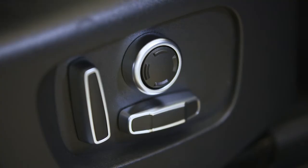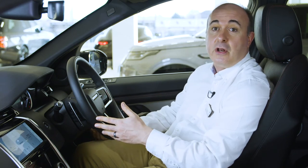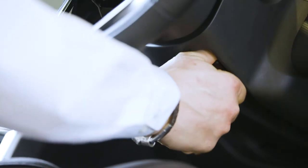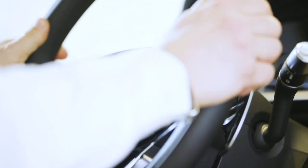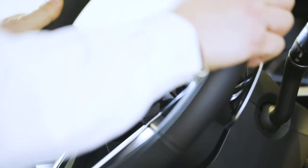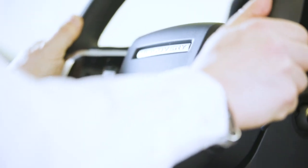Getting into the car, the first thing you need to do is find a comfortable position. Seat controls can be found on the outside of the seat. Steering wheel adjustment is either electric, using a joystick on the right-hand side of the steering column, or manual — pull the lever on the underside of the steering column down, adjust the reach and rake to suit, and then push the lever back up to lock the steering wheel in place.